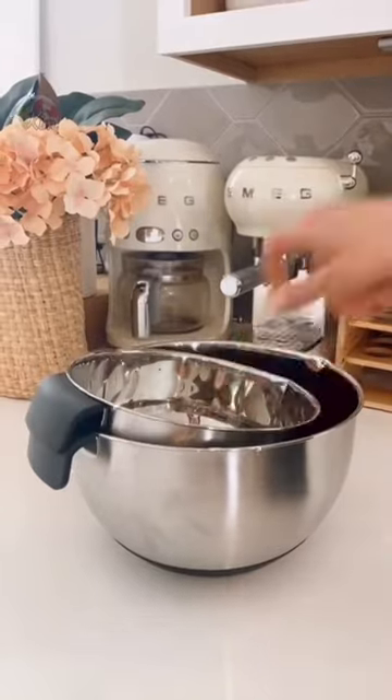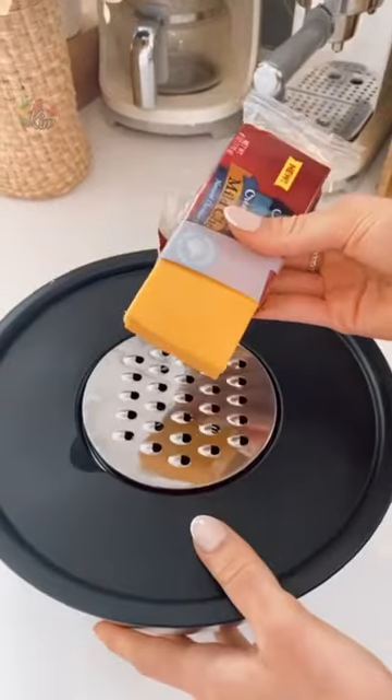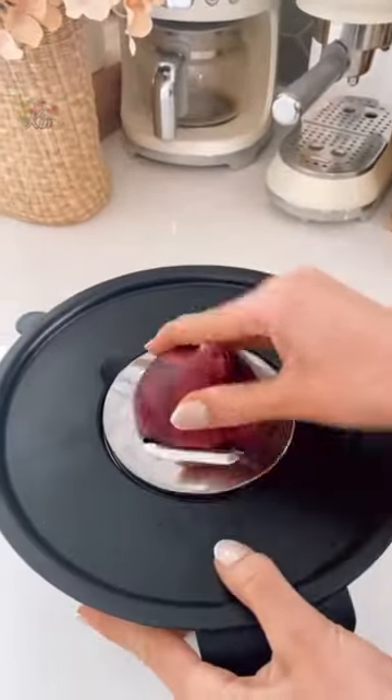Amazon kitchen must-have: this mixing bowl set comes with airtight lids, instantly turning these bowls into Tupperware. Each lid has interchangeable meal prep discs to grate, zest, and slice food. The lids also act as splatter guards.